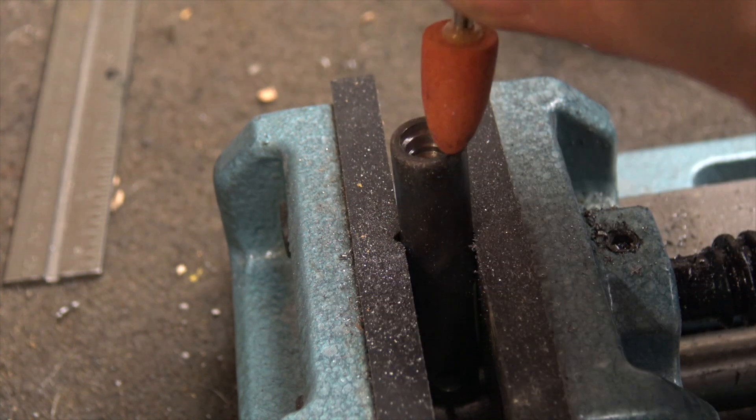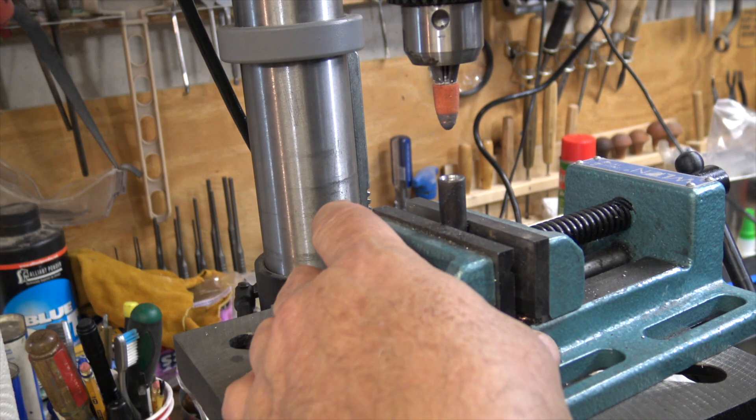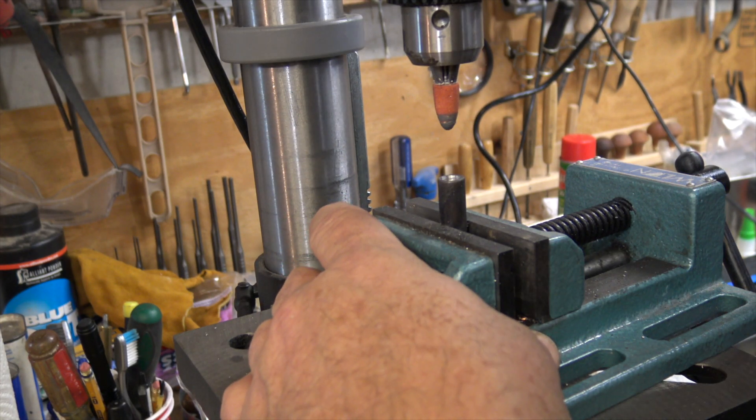This will be the tool to do that job. I'm running the grinder on the drill press to start with because I can get better control on it, but I'll probably have to finish it by hand.